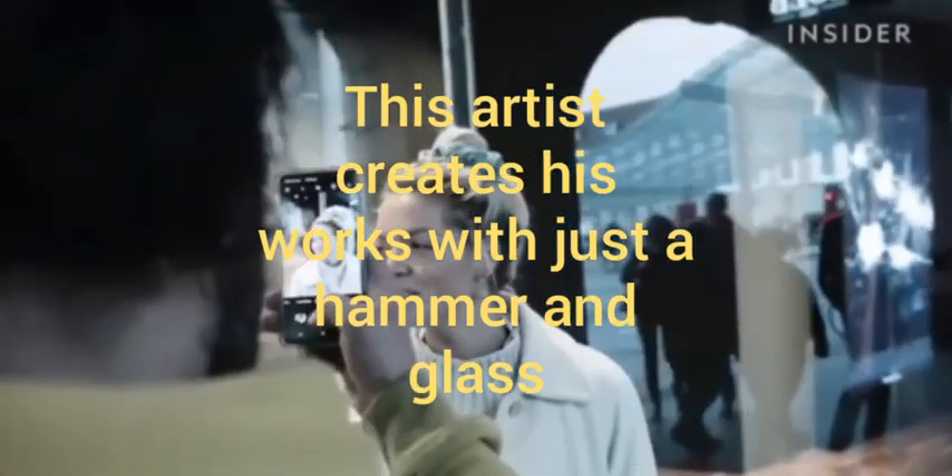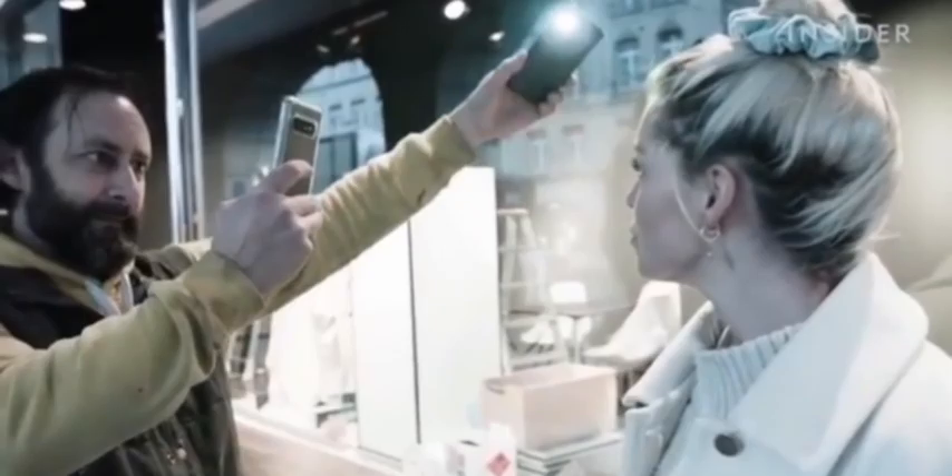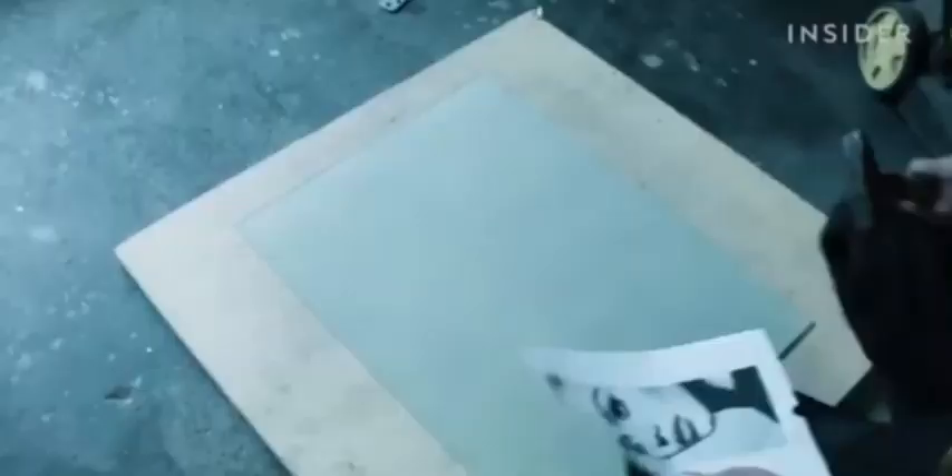The process starts with a photo. He sets up a photo shoot in order to have a face to reference in his work, edits the image to adjust the contrast to make the photo more vivid, and then sketches it on the glass.